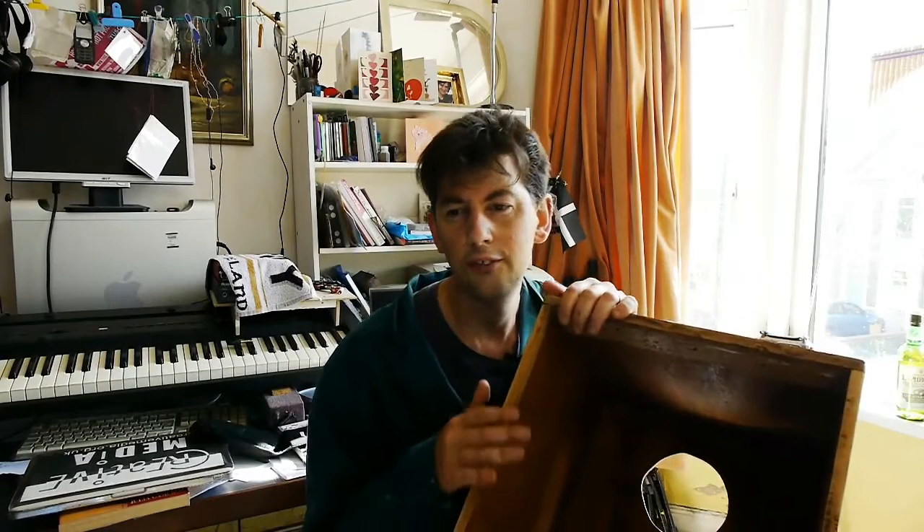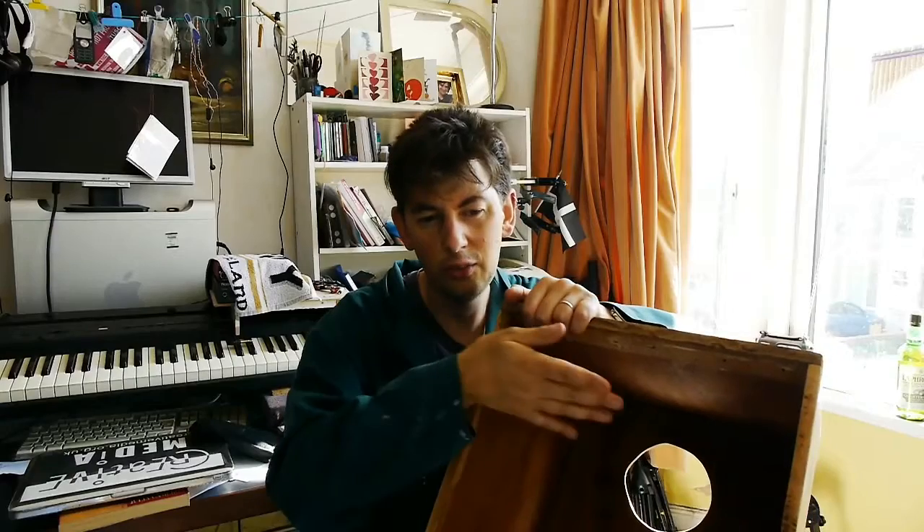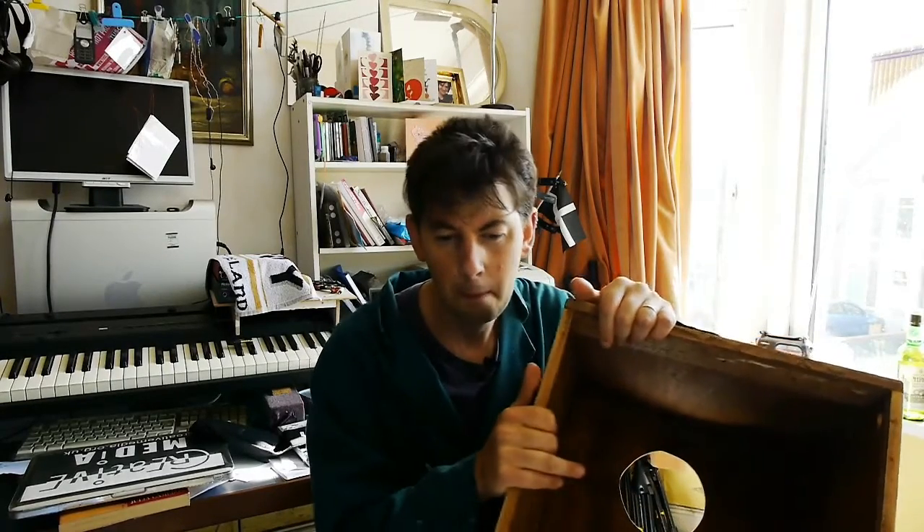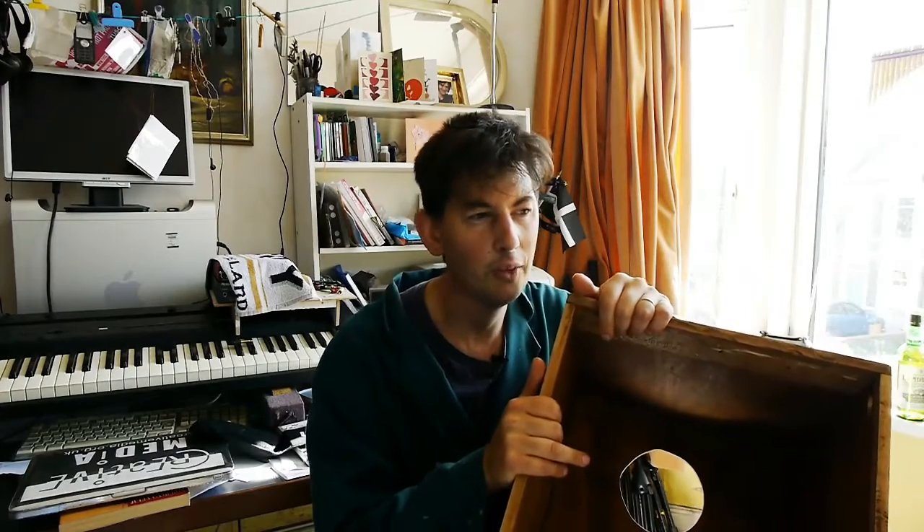The more expensive snare cajons actually have part of a snare drum — the wire bit that stretches across the bottom of a snare drum — and some of them, like the one I tried, have it on a rotating piece, so you can have that bit pressing against the tapper, or turn it round with a mechanism on the side so it's not touching the face and you just get the standard non-snare-y effect. I wanted to do this, but I wanted to make it all myself, in the true spirit of cajon.